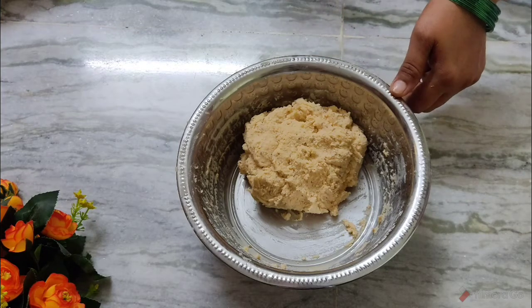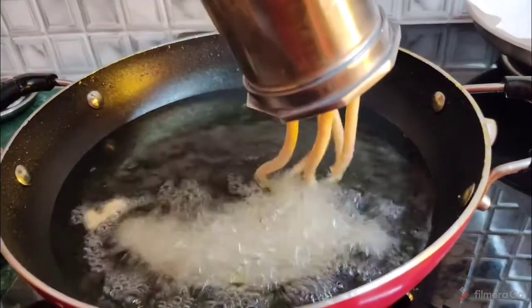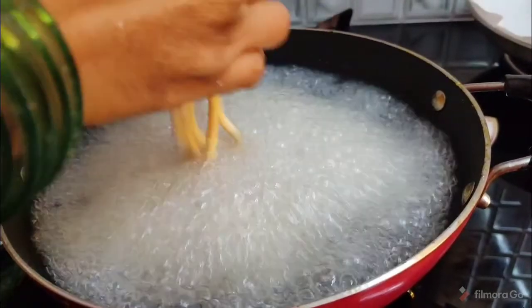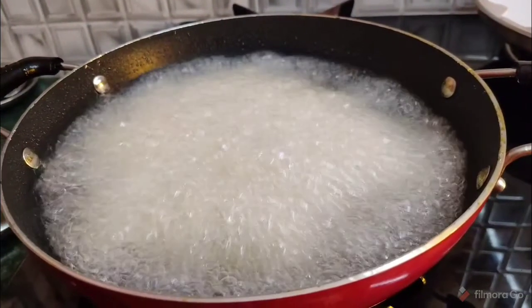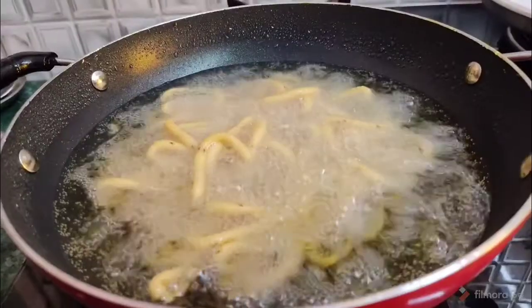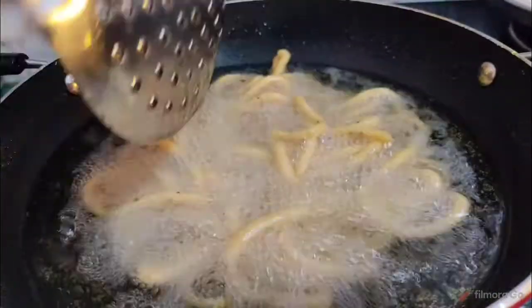Pour the oil into the water. Pour it slowly into the water. Add the oil in the flour, add the oil to heat, and add the flour to the flour. This is a dry set with a bit of preparation.